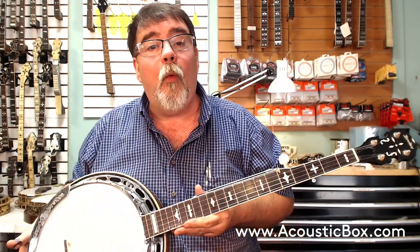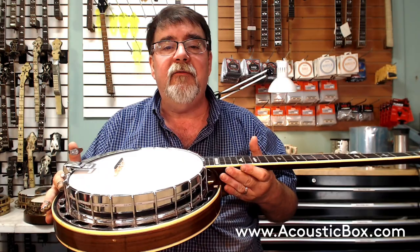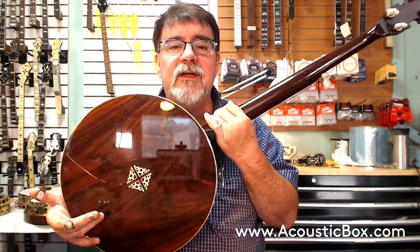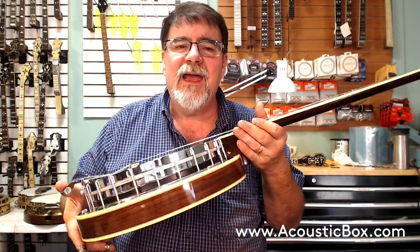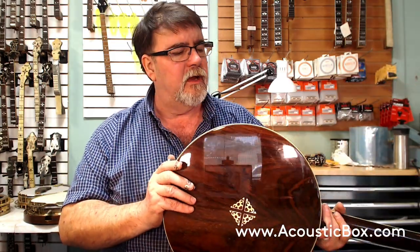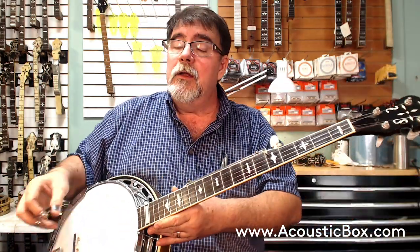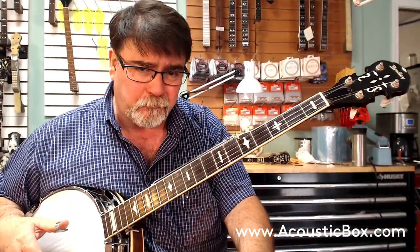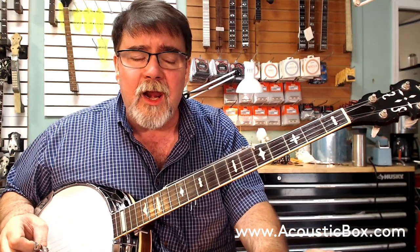What do we have here? We have an old Bradley from the 1970s. It's got a one-piece flange instead of a tube and plate flange. It's got a rosewood resonator with some inlay, and it's got a couple of dings on it — been around a while. These were made in Japan in the Kasuga factory. Some people call them lawsuit whatevers, but these are really solid instruments.